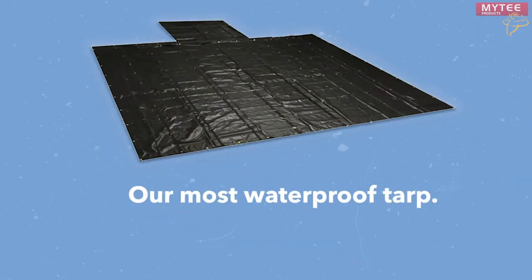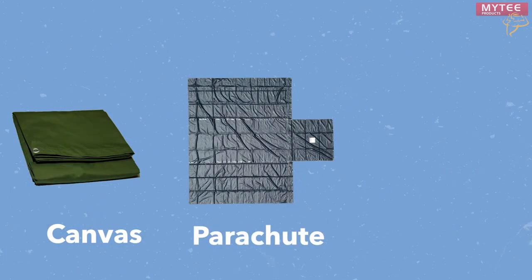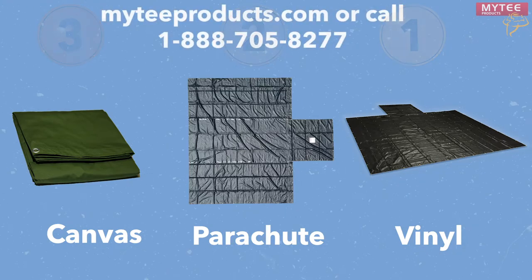Our heavy-duty vinyl tarp is the most waterproof of these tarps, both in this at-home test and in real-world practical examples. You'll want to purchase this tarp if you need complete assurance your cargo will stay completely dry. In summary, canvas is the least water-resistant, while the parachute and vinyl tarps are pretty much waterproof. Head over to MightyProducts.com or call 1-888-705-8277 to purchase your flatbed tarp.